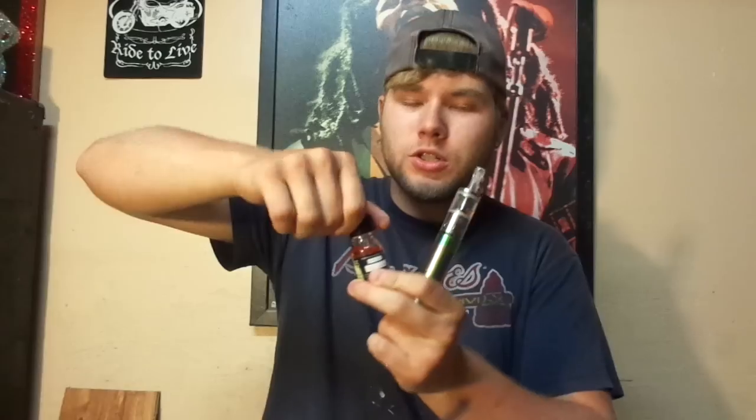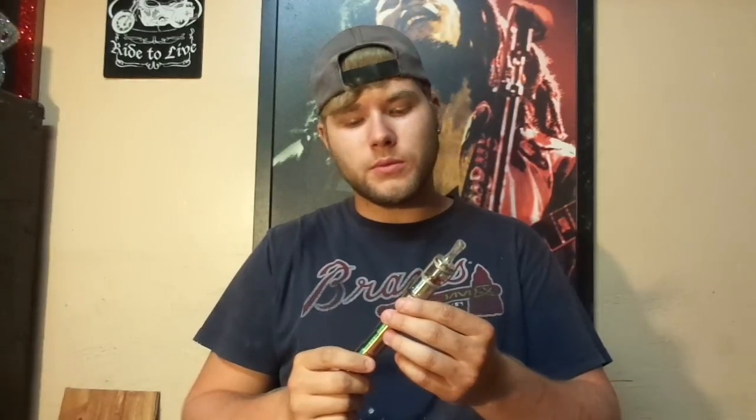Give that just a minute to prime up right, because I don't want to get a dry hit on this. We're going to run it on 4.2 volts. All right, here we go.